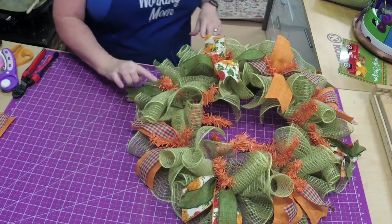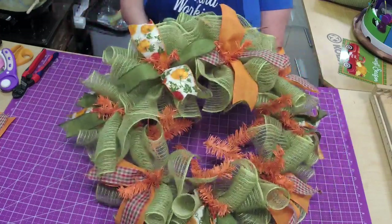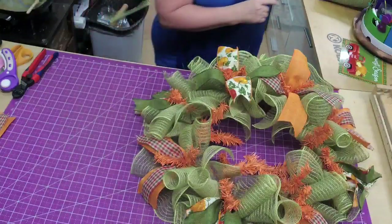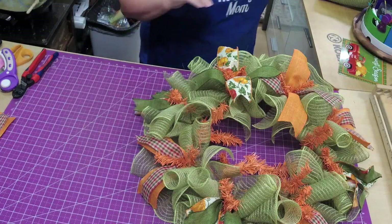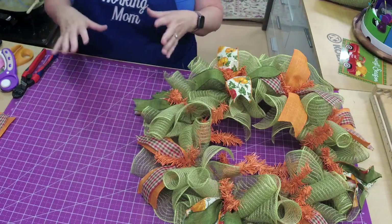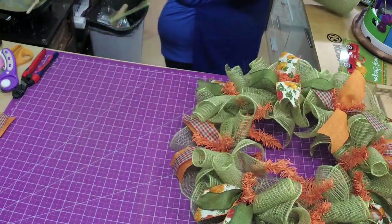I'm leaving these tails open because we still have our ficus leaves to put in, and we might do something else with the ribbon too.